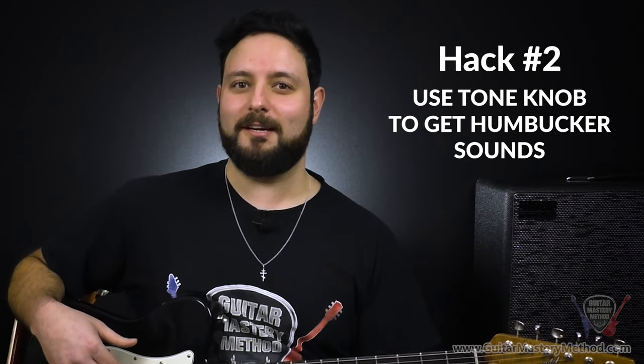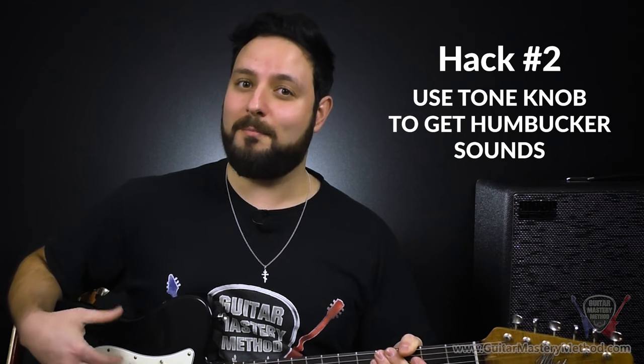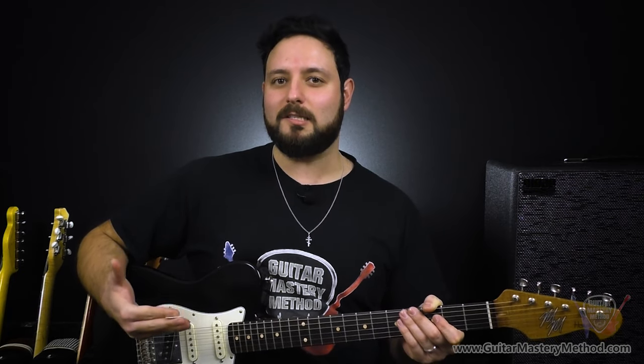Hack number two is for my single coil lovers out there — a way to use our tone knobs on our guitars to actually make our single coils sound more like humbuckers. If you haven't already spent enough time with the tone knob, essentially it rolls off high end. It takes away the top end chime and leaves room for more warmth, some more low end, even lower mids in some cases. When you roll your tone knob all the way back, you have this muffled, like-I-just-put-a-blanket-over-my-amp kind of sound. But for now, I'm talking about using just a tiny bit of that tone knob roll-off to tame the brightness of single coil pickups.